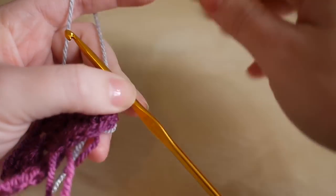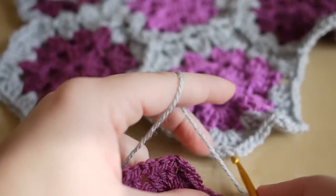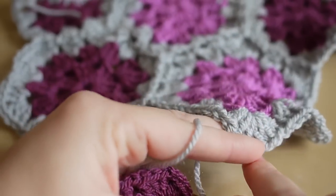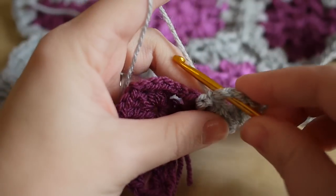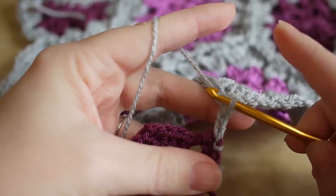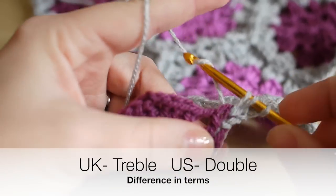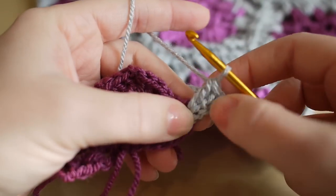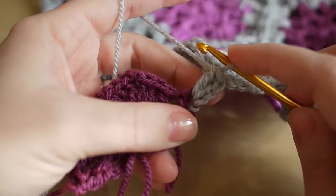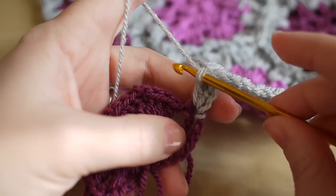If you weren't attaching it straight away at this section you would just chain three to begin with, but because we are attaching it, I'm going to get you to just chain two — one, two — and then take your work and insert your hook into the corner of the other piece. Yarn over and pull through both loops on the hook to attach — that just attaches that very first piece. You're then just going to do a treble into that same space, so we have our chain and then our treble acting as two trebles.